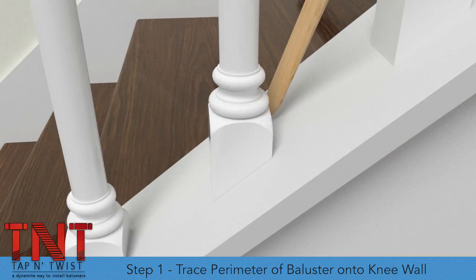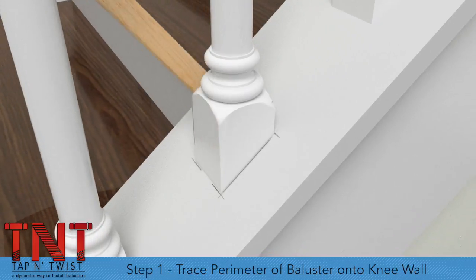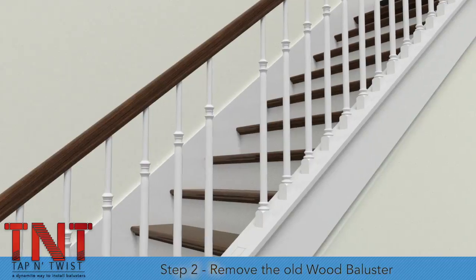Step 1. Using a pencil, trace around the outside perimeter of the existing baluster where it meets the knee wall surface. Step 2. Remove the old wood baluster.